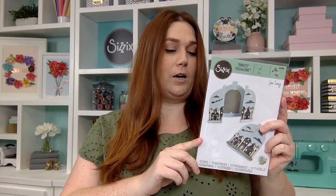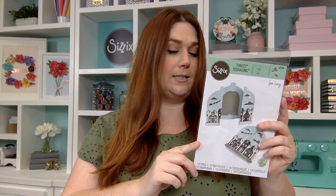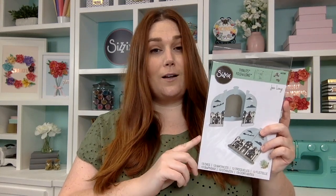One of the ones in Chapter 3 that I'm really excited to share with you today — sorry there's a little bit of a glare — is this die set from Jen Long called Card Bell Jar Fold Along, and that's 665380. If you're familiar with Jen Long, you know that her staple is the fold along, and because I've been working with Jen's collections for so long the fold along has quickly become one of my favorites. The bell jar is excellent — I expect no less from Jen.